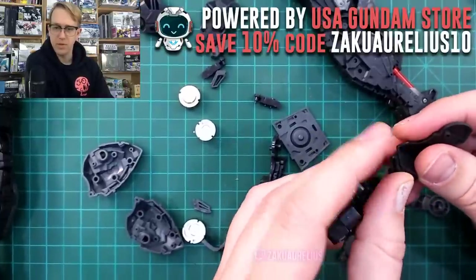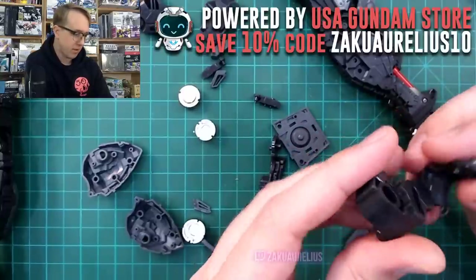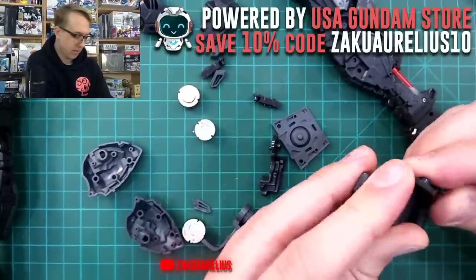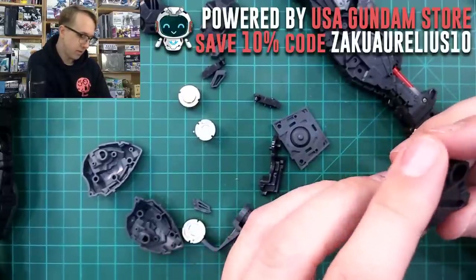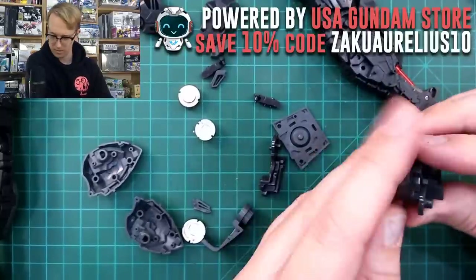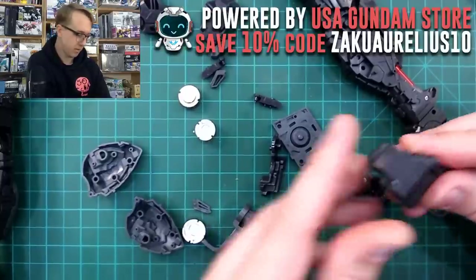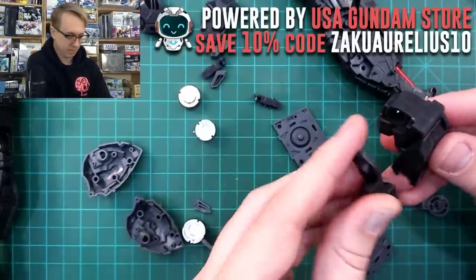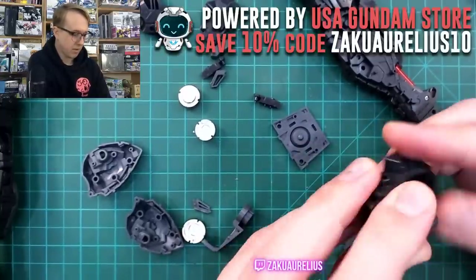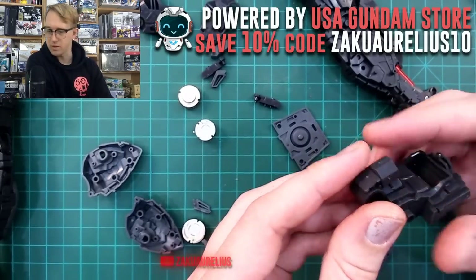Any tips for straight building the MGEX Unicorn, Avery? Not really any specific tips for that. For the MGEX Unicorn — just be careful with the LED unit, that's really it.